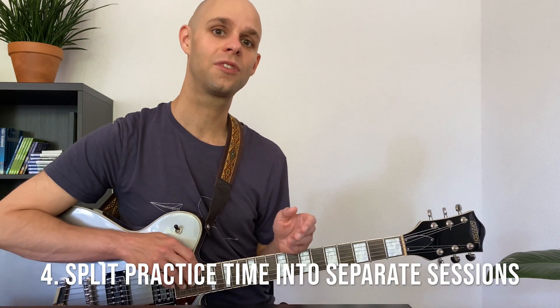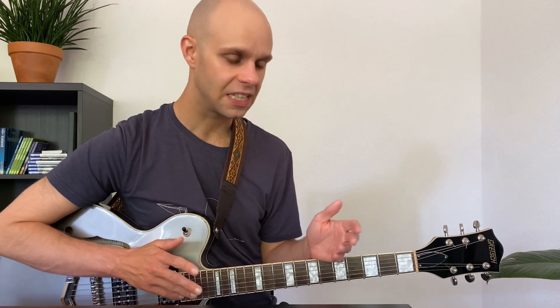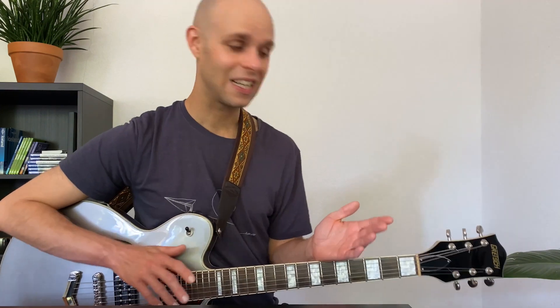As a fourth idea, you could consider splitting the practice time into separate practice sessions. When I say I worked on this arpeggio exercise for 15 minutes, that's not entirely true — what I actually did was practice it for 15 minutes total across two separate practice sessions spread throughout the day.